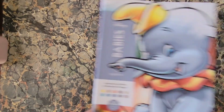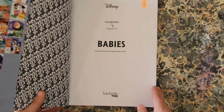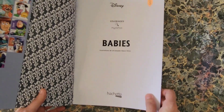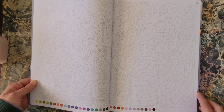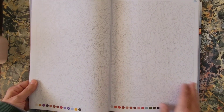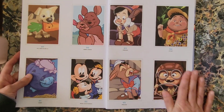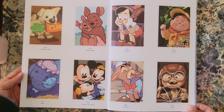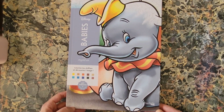Next is Disney Babies Mystery Color, Hatchet Heroes, illustrated by Christophe Alexis Perez. There are a couple of the pages shown, and some examples of what is in here. That is Disney Mystery Color Babies, Hatchet Heroes.